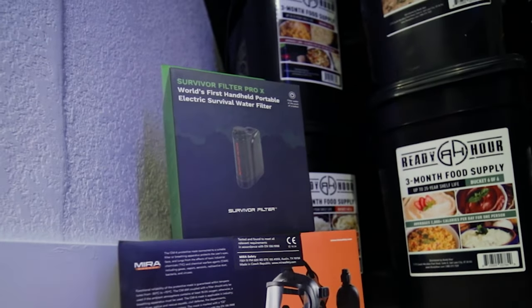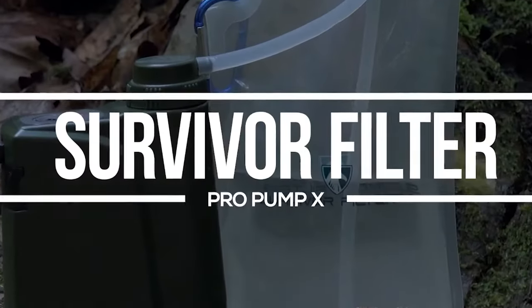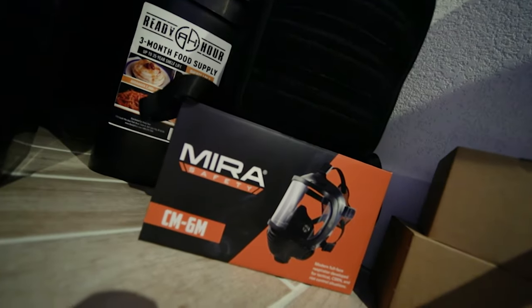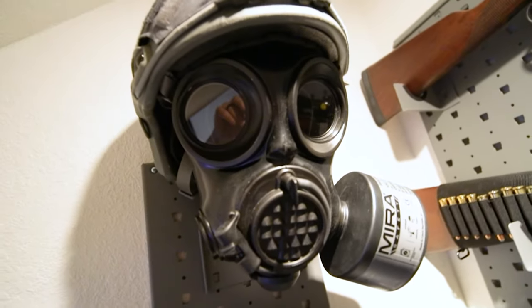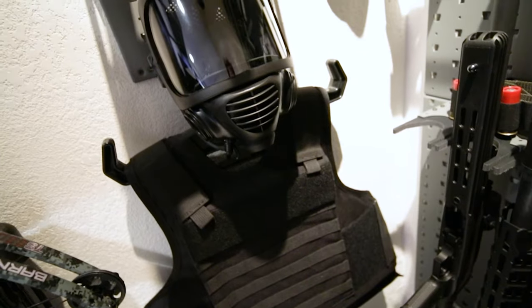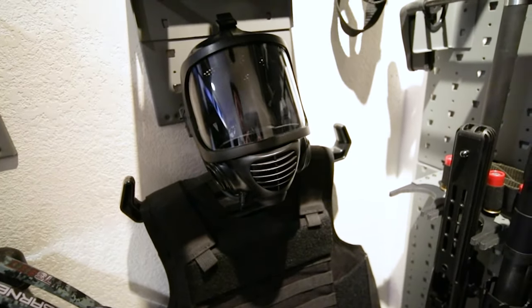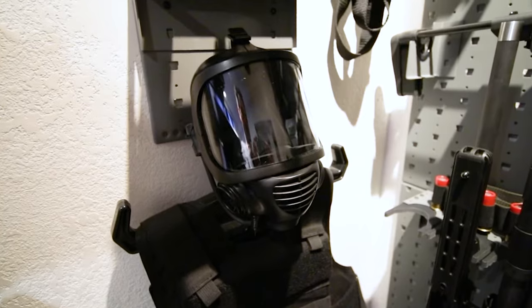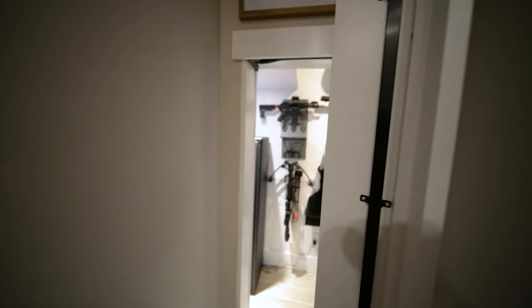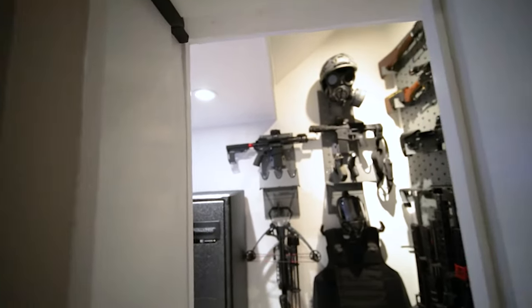For water, we got him the Survivor Filter Pro X, the world's first handheld portable electric survival water filter. For air, we added three gas masks from Mira Safety: one CM7M military gas mask with a professional military-grade respirator designed for use with optics, and two CM-6M tactical gas masks featuring a full-face visor for unobstructed vision, made for professional CBRN and defense and preparedness situations. The chances and hopes are that he'll never need to use them, but they're at the ready should things go full Red Dawn.